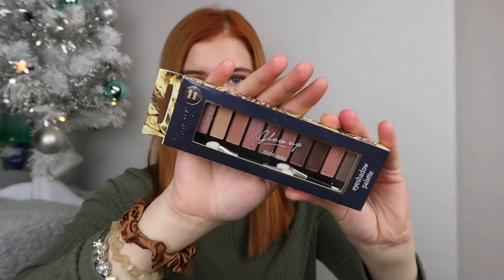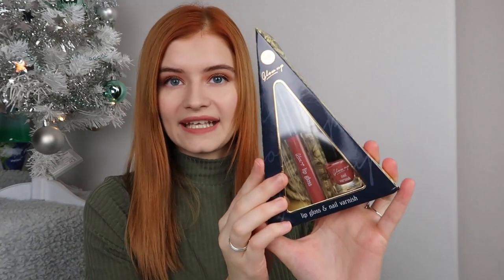I also picked up this gorgeous nude eyes eyeshadow palette from the Glow Up range. Even if it's just for a teenager starting off in makeup, they would really appreciate this. The shades actually remind me of the Naked 3 palette by Urban Decay. You get two little eye brush applicators and lots of pinky nude shades. Finally, I added the lip gloss and nail varnish set, also in a pinky nude color.